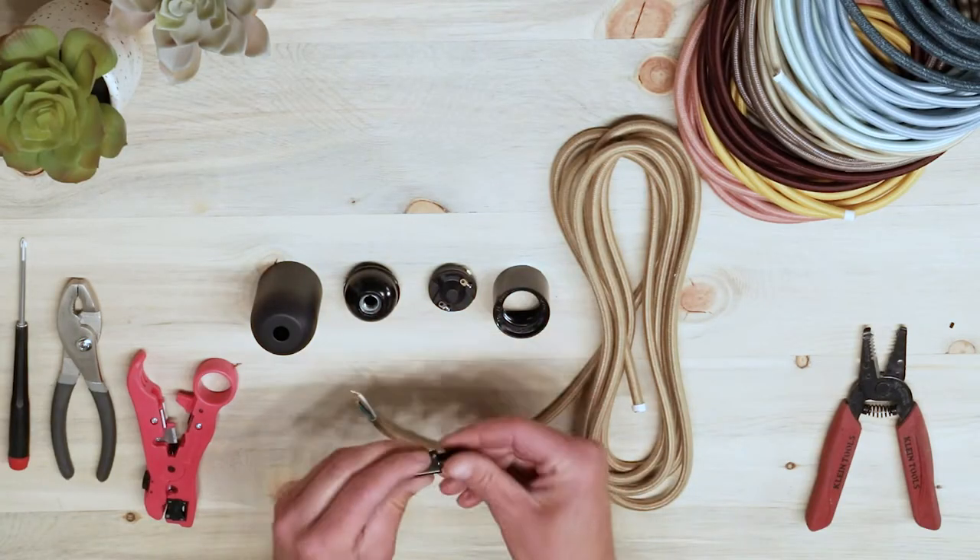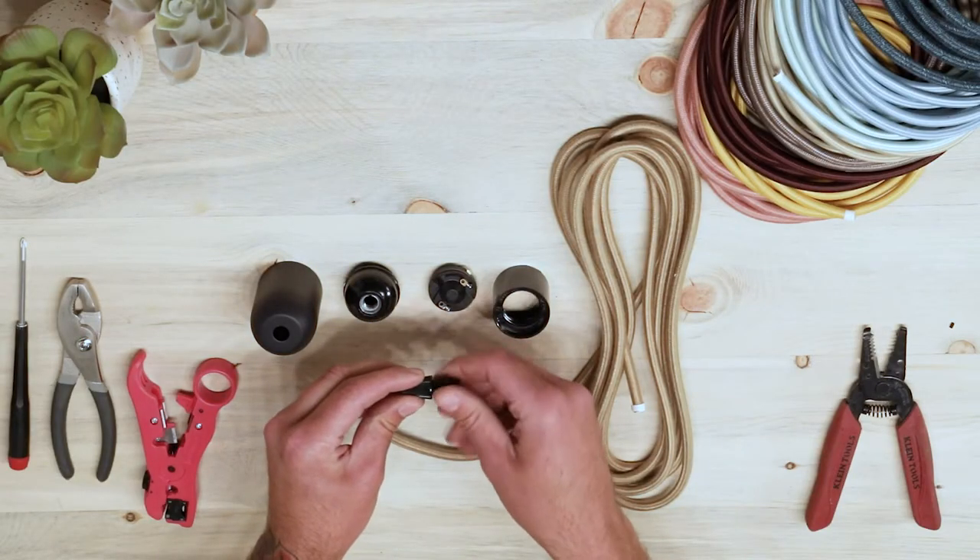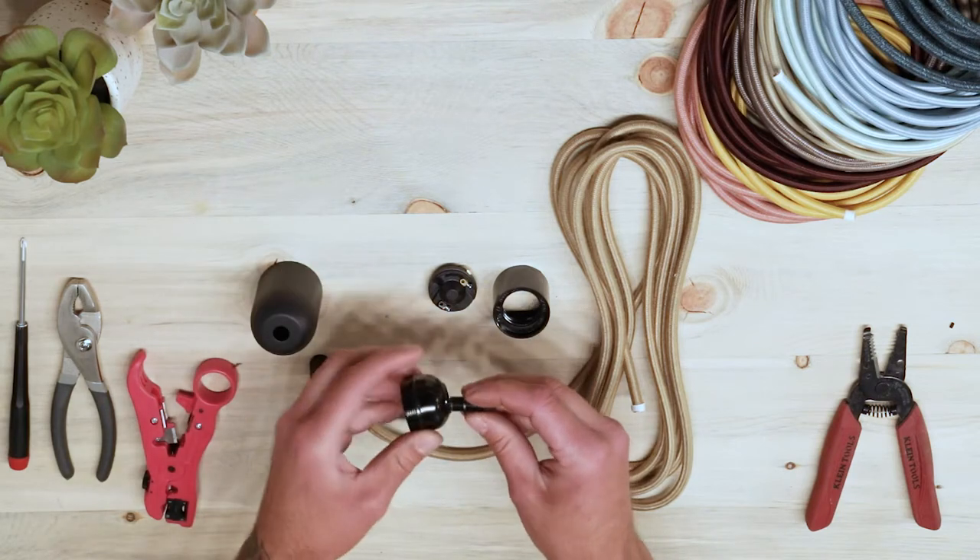Take the male end of your cord grip and thread the bottom of it into the top of the socket cap. You may need a wrench to thread it until completely secured.